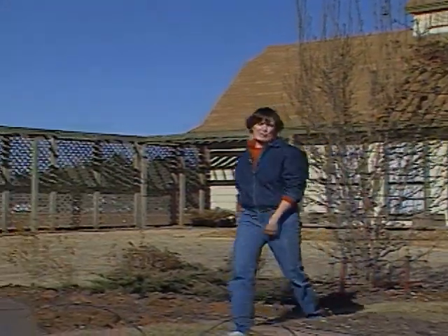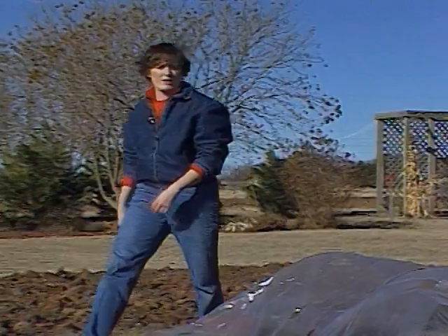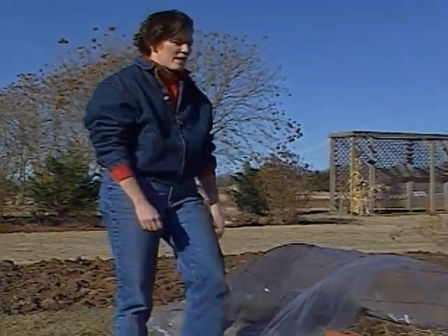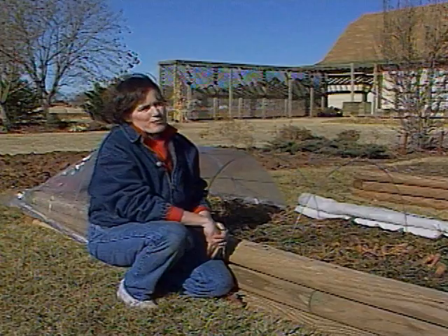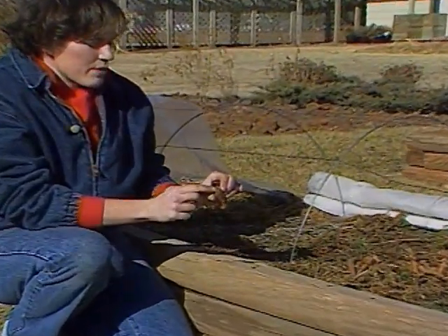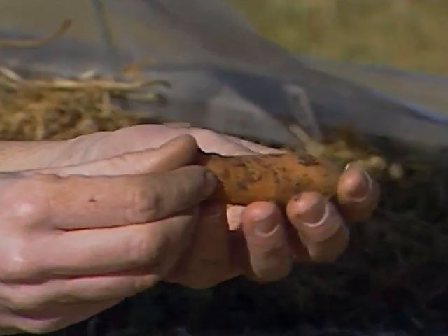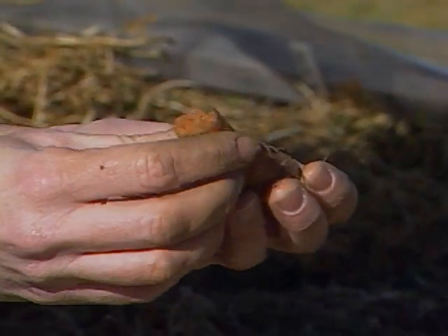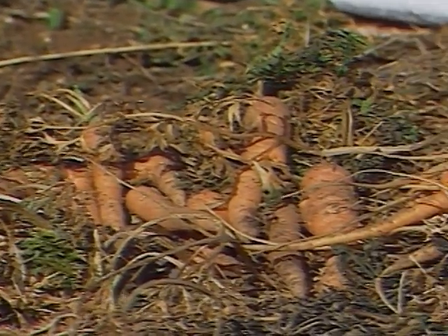That minus fifteen degree temperature we had a few weeks ago may have you thinking that you may have some damage in your vegetable garden. We've been checking our carrot patch that we're overwintering here and they came through it just fine. Now the tops of some of them are a little bit soft and have started to break down, but further on down the roots are just fine. Some of them are still frozen, but if you're going to put them in a stew or cook with them right away, that'd be alright and they're perfectly safe to eat.